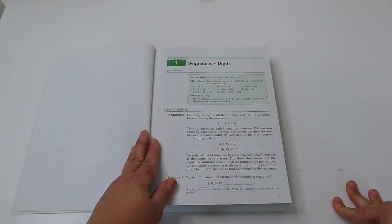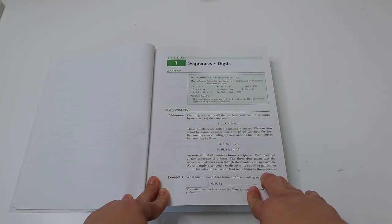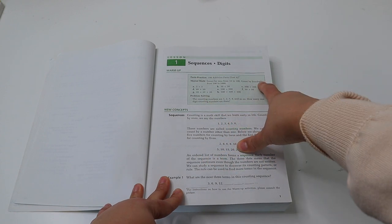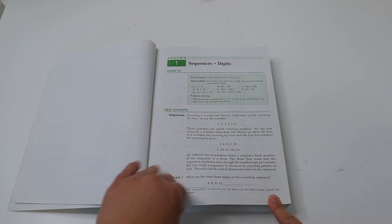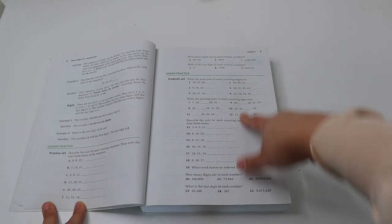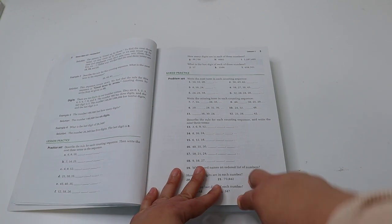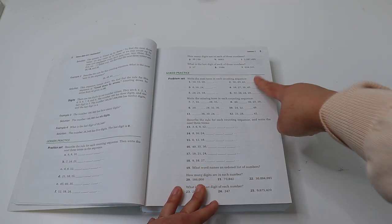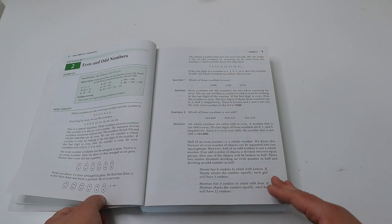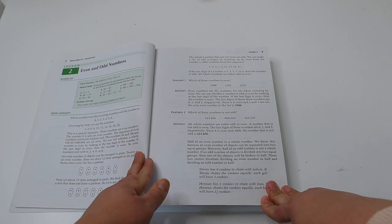Here's an example of how a lesson goes: your child does the facts practice in the test and worksheets book, then the mental math with you, and then it goes straight into the new concept. There's the lesson practice and then the mixed practice review. In lesson one there's no mixed practice from old concepts, but as the lessons go on the practice builds upon itself in a very thorough and systematic way.